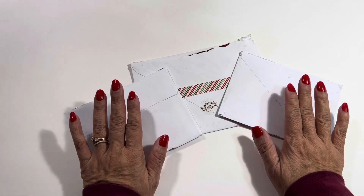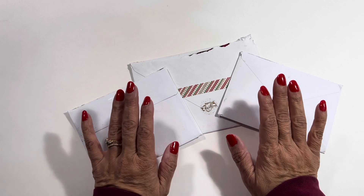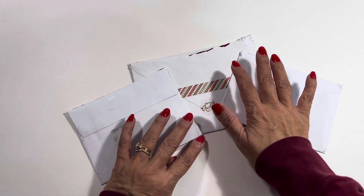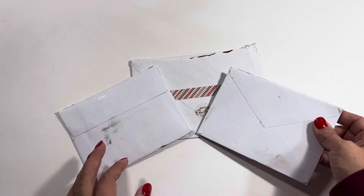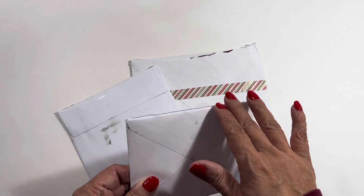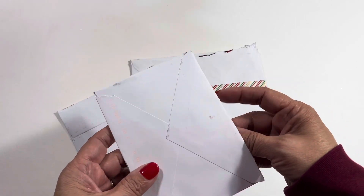Hello Creative Crafty Lovely and welcome to my channel. If you're a new subscriber or returning subscriber I am so delighted that you are here. I'm coming on here because I have received some merry mail and I wanted to open it up with you. I went ahead and cut the tops of them but I have not opened them up yet.